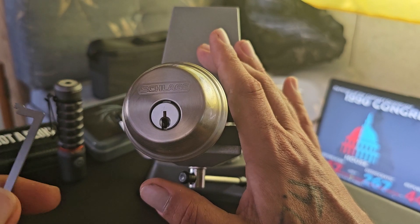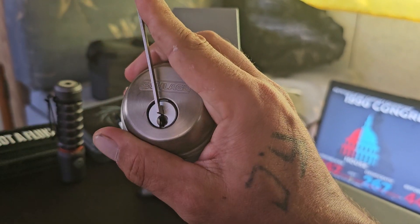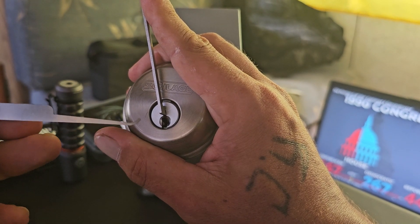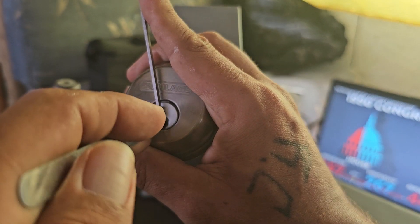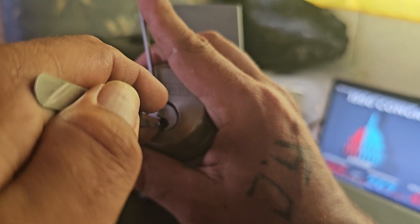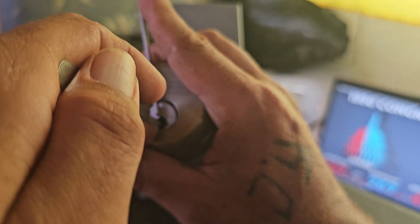I'm going to use Peterson's 50,000 pry bar, top of the keyway, counterclockwise, and then use the long hook from the Sparrows SSDev. This lock looks really wide open when you look at it, but it does have some weird rounded shielding in there that makes it hard to get a 25,000 pick in, so I'm using a long hook at 18,000 to get around the warding.